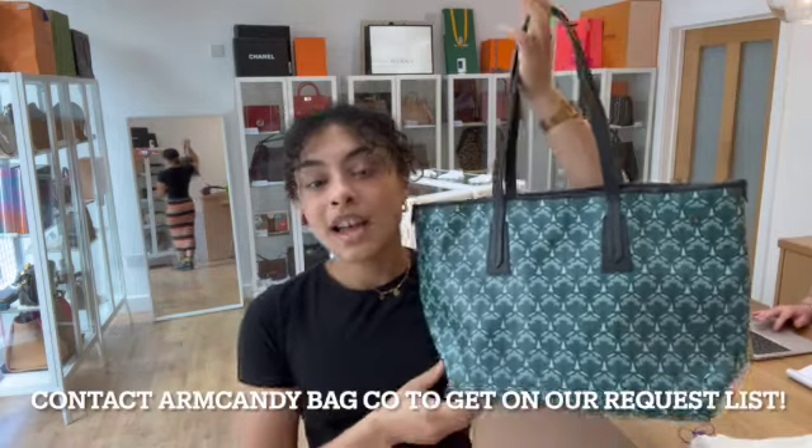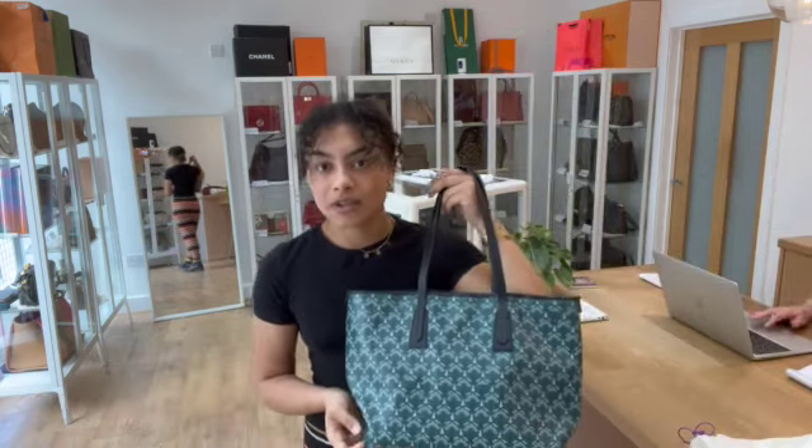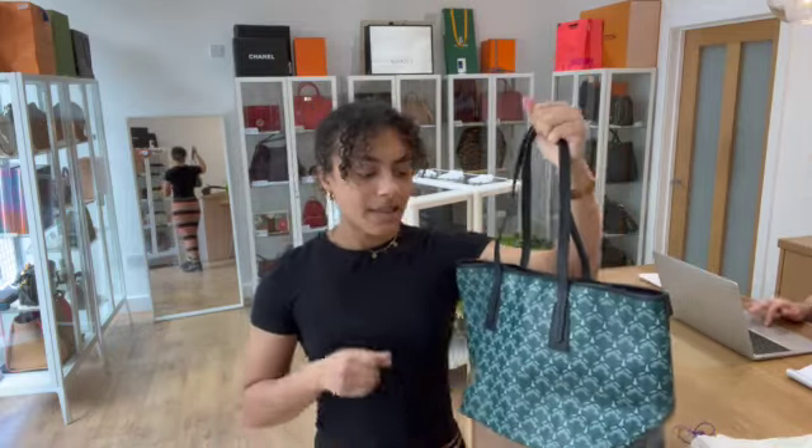If that link doesn't take you to this bag and it just takes you to our generic product page, I'm really sorry — that does mean it has sold. However, we do have a request list that you can get onto. So if this is your kind of thing, if this is something you're looking out for, just let us know and we'll get you on our request list. As soon as we get in another one, you'll be one of the first to know and we can hopefully get in there nice and quickly.